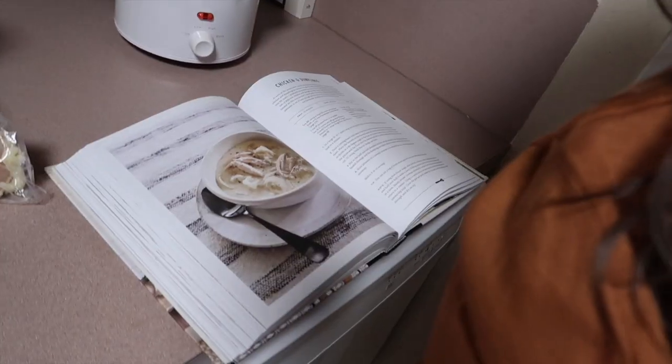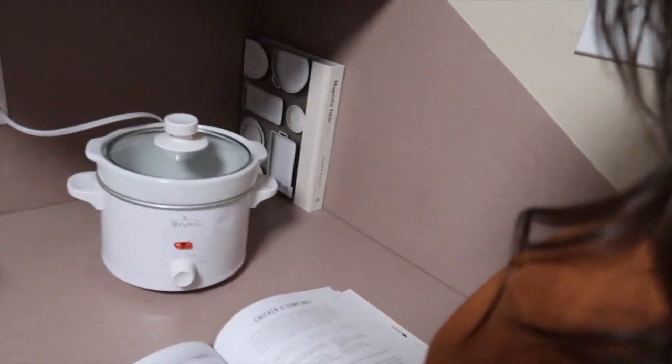Tonight we are gonna make chicken and dumplings — pretty excited about that! The instructions say to use rotisserie chicken, which would make my life way easier, except I don't have one. So we're just gonna put some chicken in the tiny crock pot and use that as shredded chicken. I'll do that real quick and you'll see me when we're ready to finish dinner.